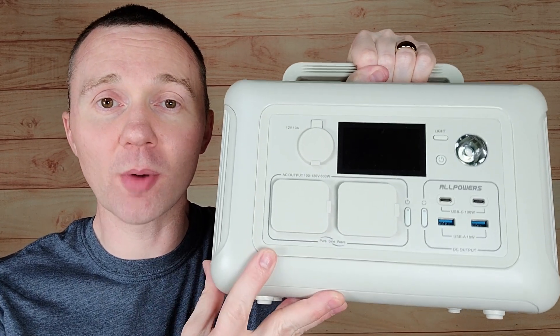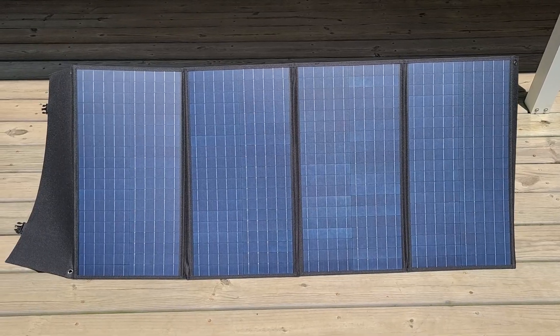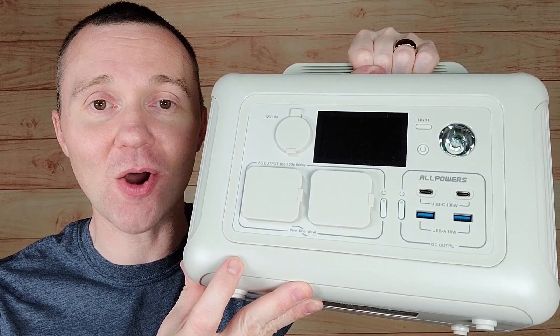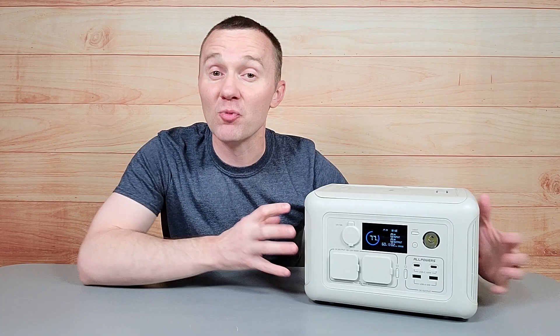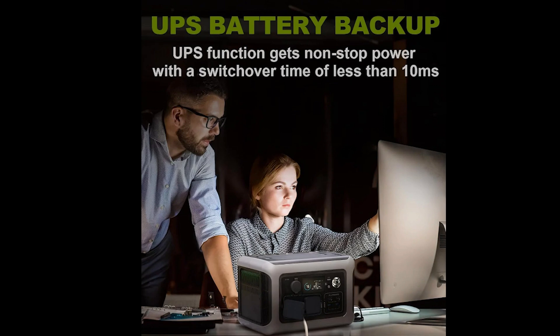AllPowers recently sent me this portable power station and solar panel, so today we're going to test it out and see what it can do. One feature that I'm really excited to test out is its UPS function.